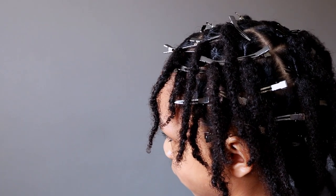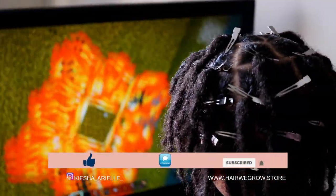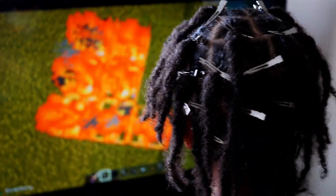What's good guys, it's your girl Keisha Ariel and welcome back to my channel. In today's video I will be sharing with you Jaden's four month lock update with his two strand twist starter locks, so let's get into it.